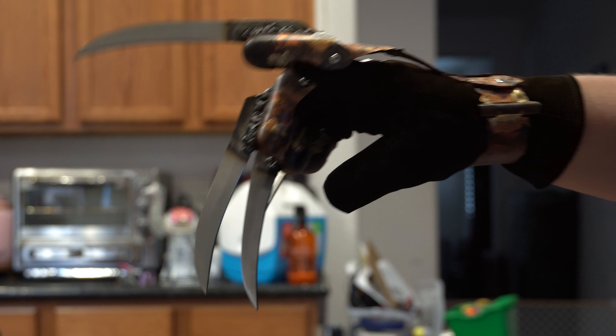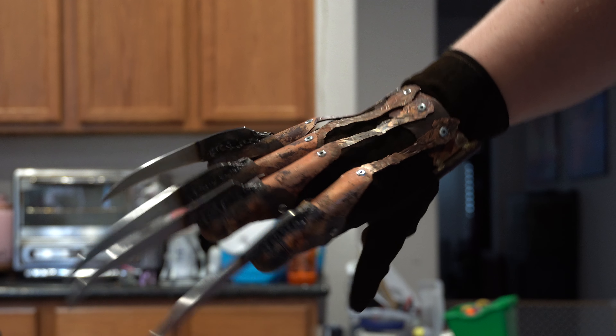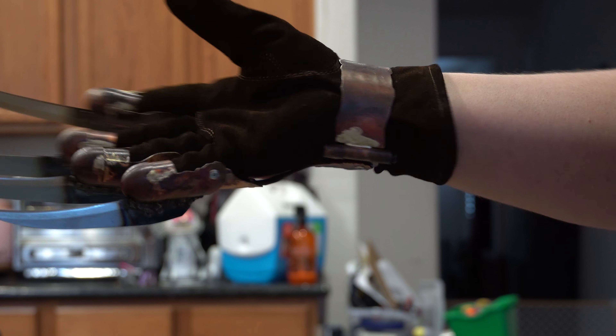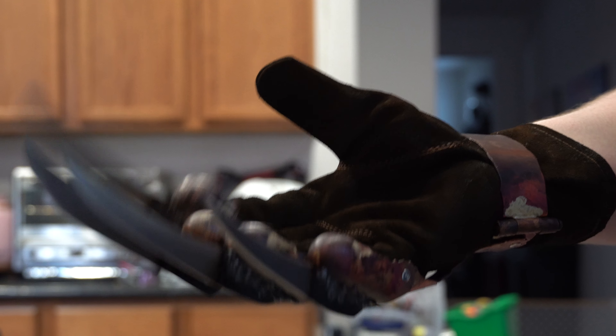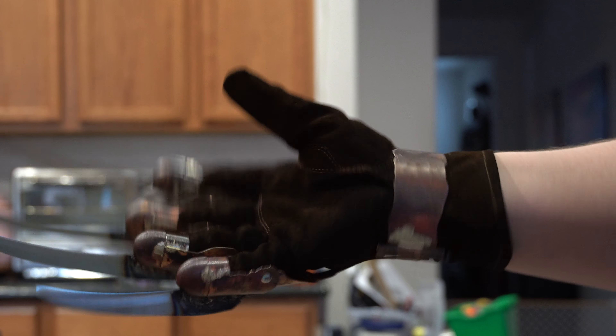These blades are sharp — he had them sharpened and sent back to me, so I'm trying not to clack them together too much. And then this cuff is ungodly tight. As you can see I have no wiggle room, and from what we're aware, that is accurate. He owned one of the screen-used ones and he said it was very tight.